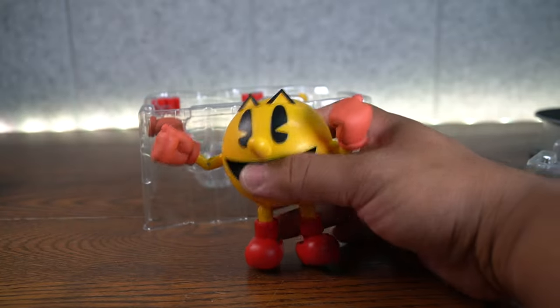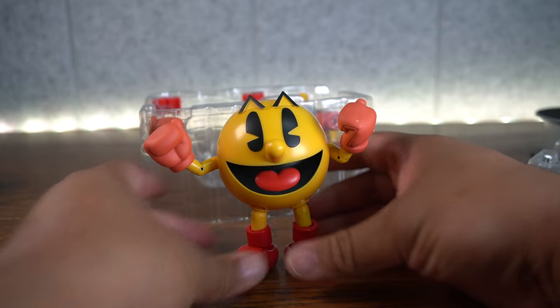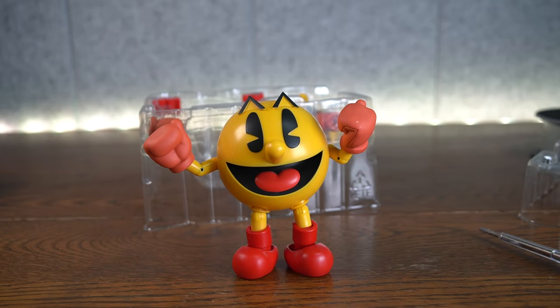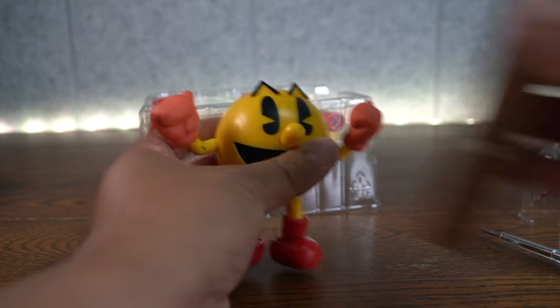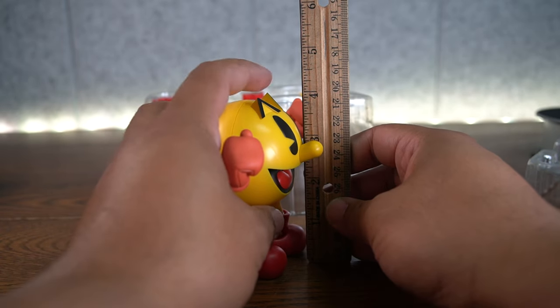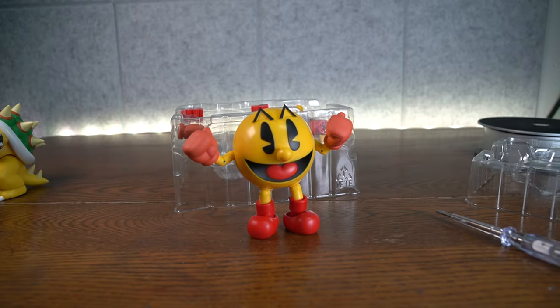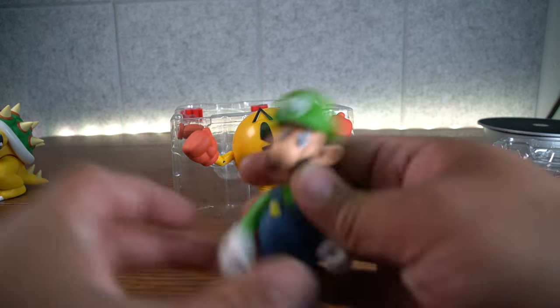This Pac-Man looks like he is indeed to scale, and that's pretty cool. Now let's move on to articulation and scale. He's standing at — at the very top right there — 4 inches tall. For those wondering, does he fit well with Smash Bros. characters? Let's find out.